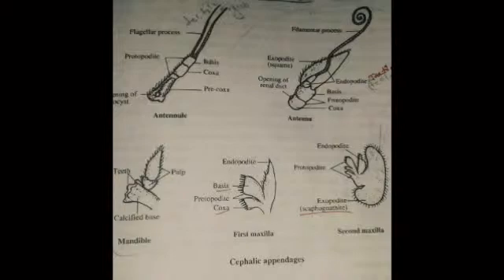Appendages of prawn. Capensia syndica is a marine prawn. We discuss these appendages. A prawn has 19 appendages: 13 cephalothoracic appendages and 6 abdominal appendages.